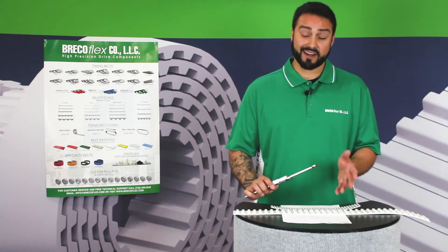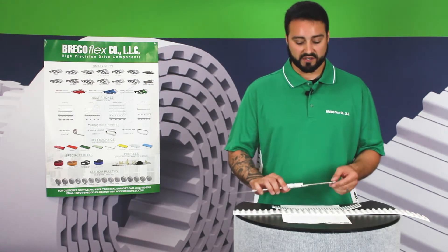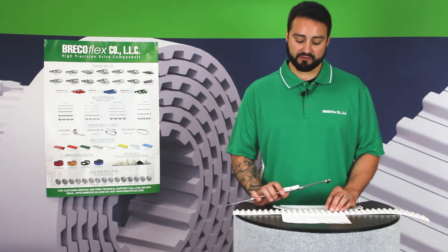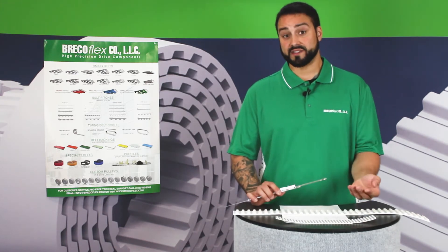Since it's not an even number of millimeters, that's an indicator that we have an English pitch belt. That 9.525 millimeters is really 0.375 inches, or 3 eighths of an inch. So we have a T3/8 belt here, also known as L pitch.